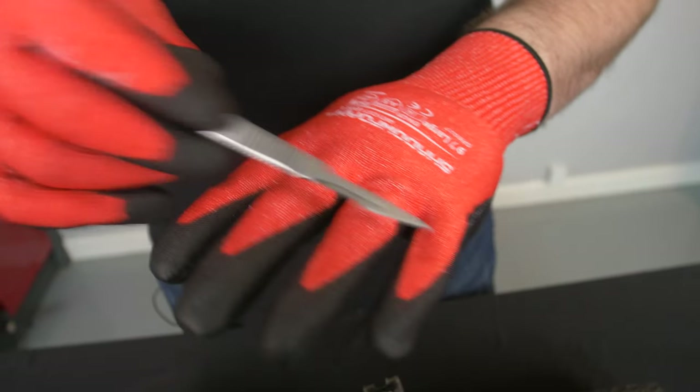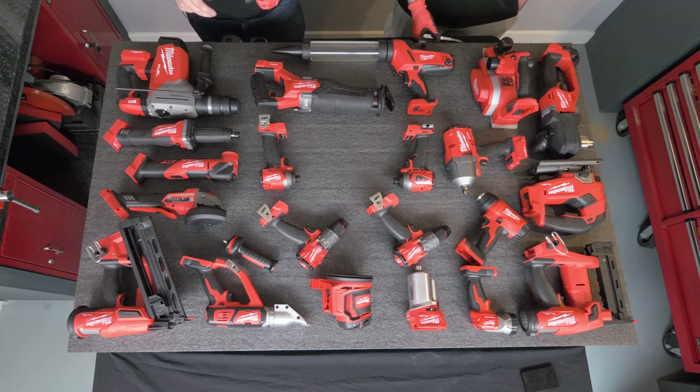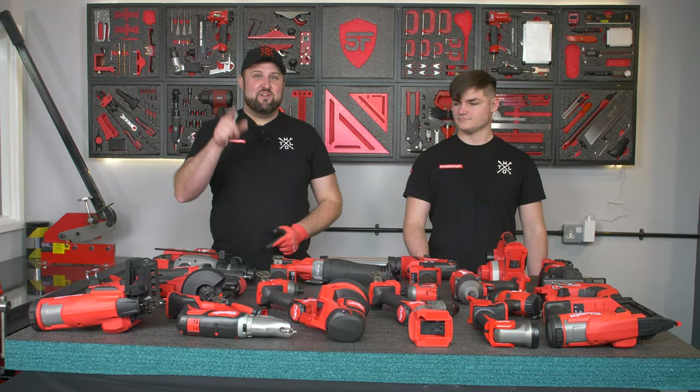All we have to do is place the item where we want it to go, cut around it, and peel back the foam. For most of these items they're that deep we're going to have to cut all the way through the foam and then put a backer on, so we'll get cutting and then come back to show you how we're going to do that.